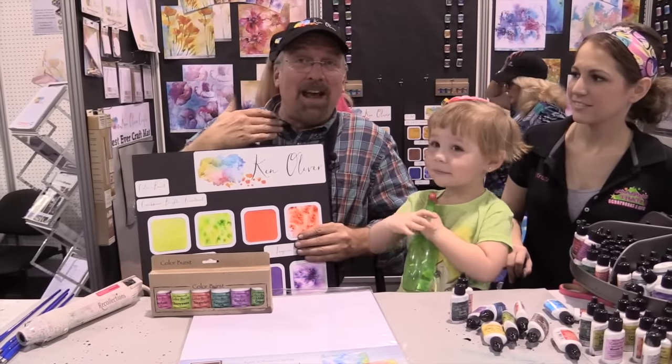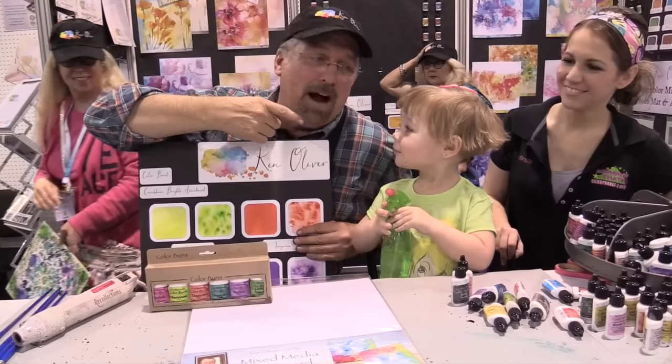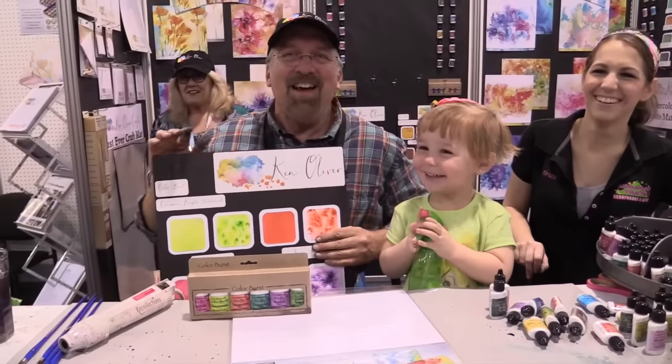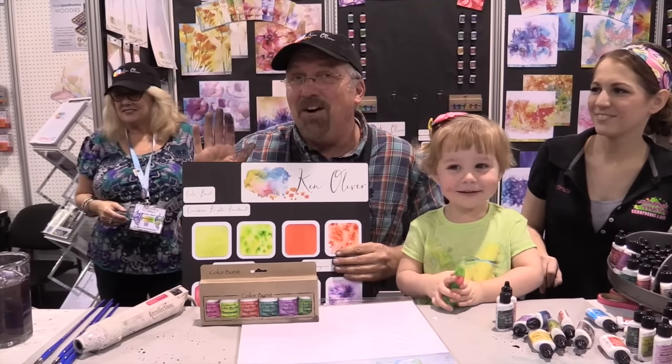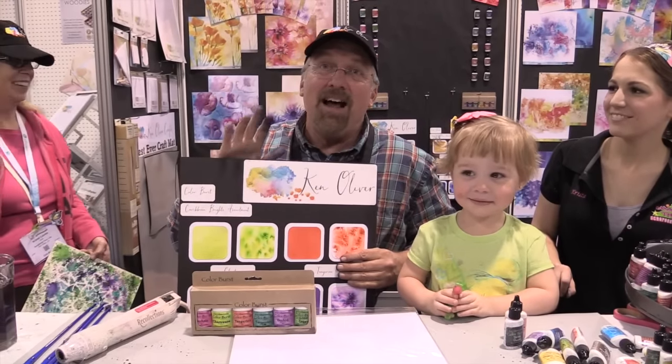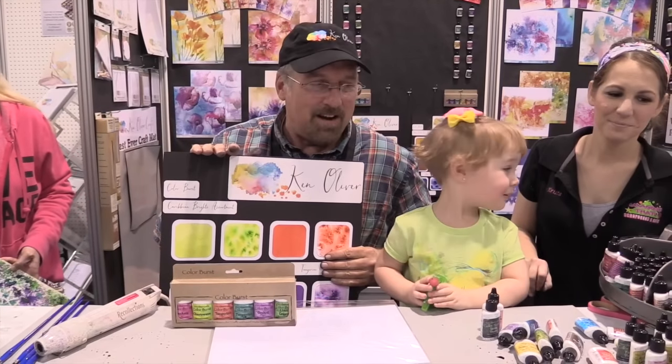Hey everybody, how you doing? I'm Ken Oliver and this is my artist assistant Veronica. Hi Veronica, how are you? You're so pretty. We're at the 2016 Winter CTA show with scrapbook.com and I'm so excited about some of the new things I've got to show you today.